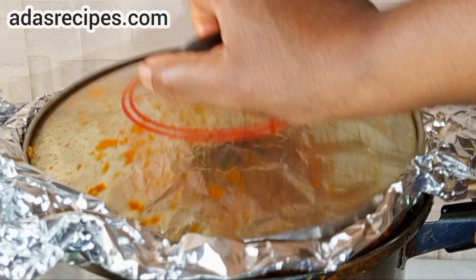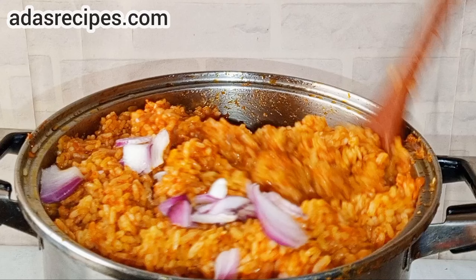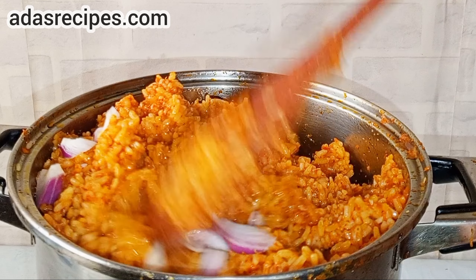Add some onions, then some margarine or butter for flavor. Cover for about 1 to 2 minutes, then stir everything together.